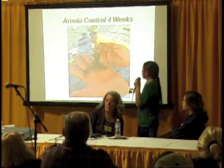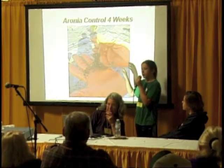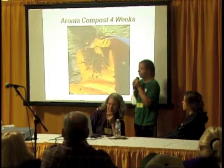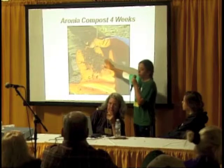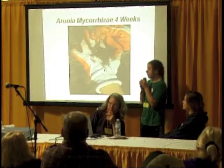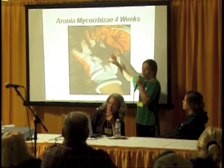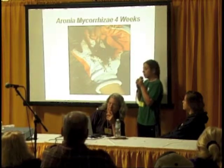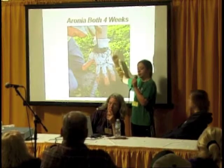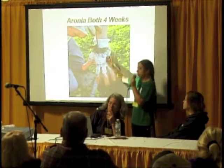Here's what the aronia control looked like at four weeks. Then here's what the aronia compost looks like at four weeks — you can see it's a lot fuller than the control. Then here's the mycorrhizae at four weeks — also a lot fuller than the control, and a close second to the compost. Then here's both — a lot less full than the mycorrhizae compost, although it had long, stringy roots.